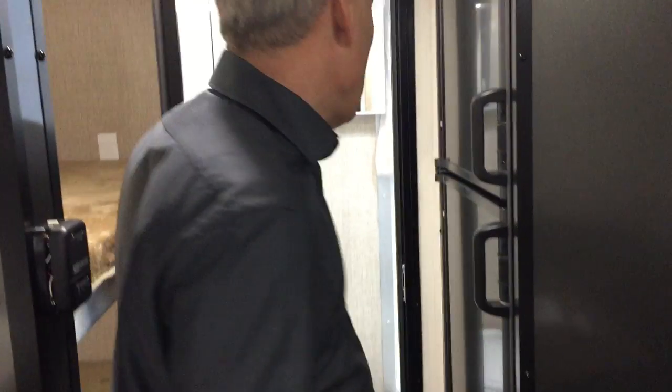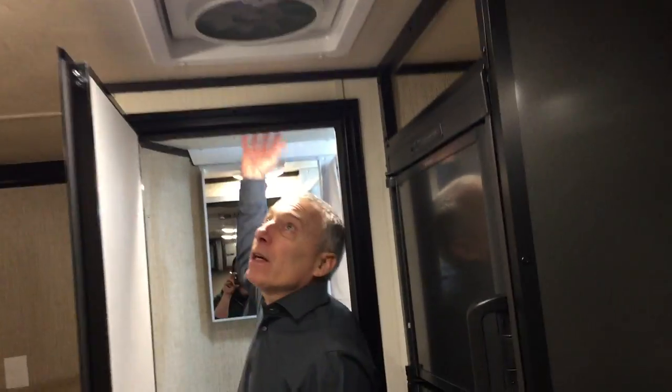Now look at the bathroom. First of all, look at that door — that's the most solid bathroom door I've seen anywhere. It closes like a car door. Your toilet is porcelain and foot flush. Your shower surround is not plastic — it's aluminum. So it's going to resist marks a lot better, it's easier to clean, and it's not going to crack. Another vortex fan in here — you can get great cool airflow and not have to run your air conditioner.